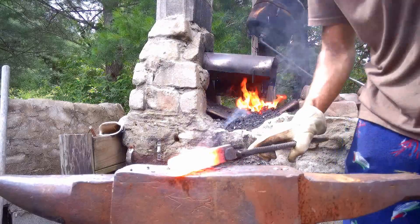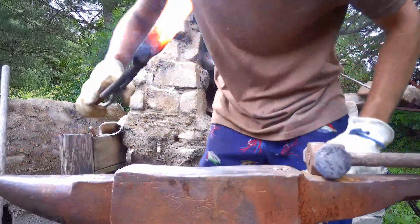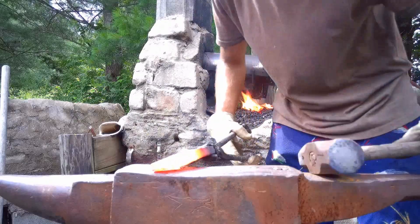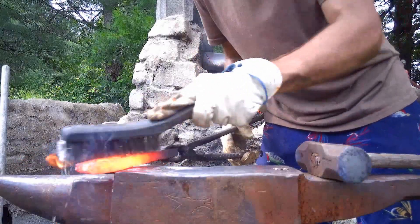There you have it, people. Meteorite smashed up into a lot of little pieces and stuck back together into a solid bar of iron again. From here it should be ready to squish down into a plate and layer into some Damascus.